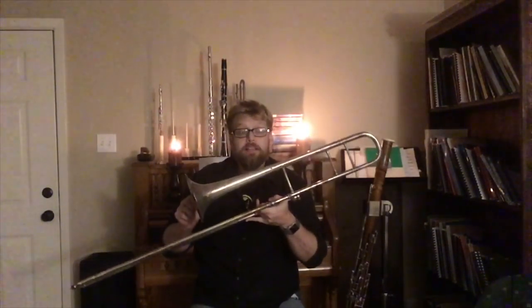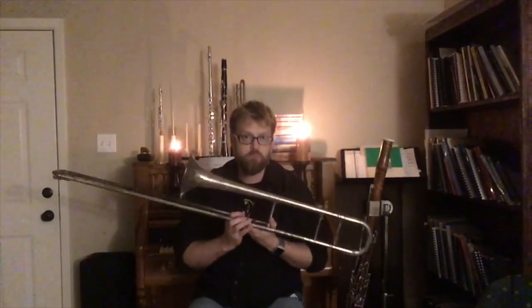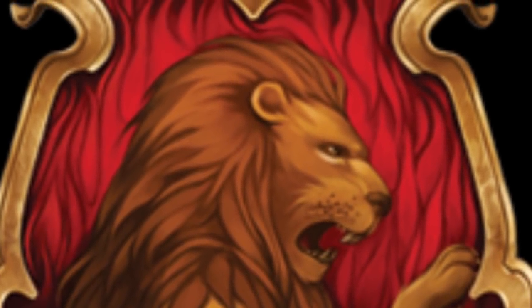The word trombone literally means 'big trumpet,' so we could think the trombone should be in the same family. But it doesn't have the same ambition that the trumpet does. It is brave, it's loud, it's bold — it's Gryffindor. And finally, we have the tuba and the euphonium. They are brother and sister to one another — a tenor tuba and a contrabass tuba. These are good-natured instruments, they support the rest of the band, they work hard. They are Hufflepuff.